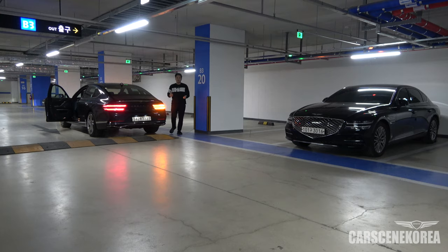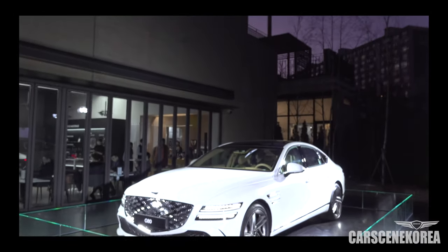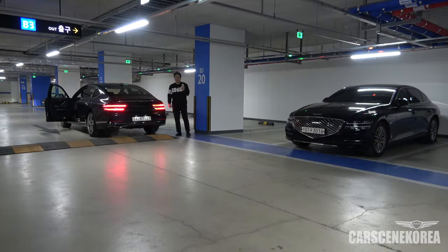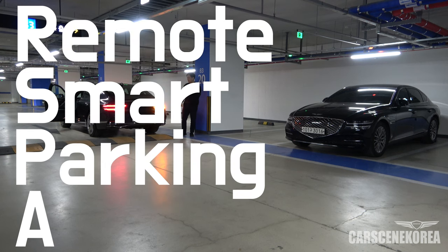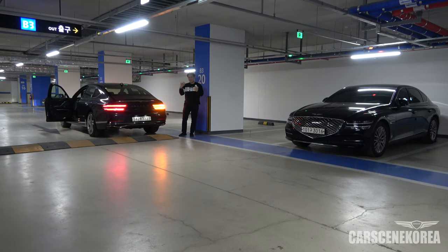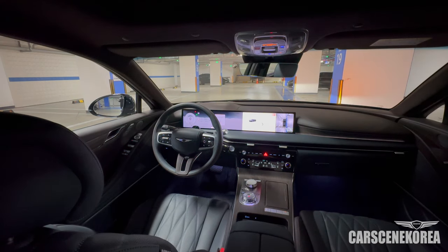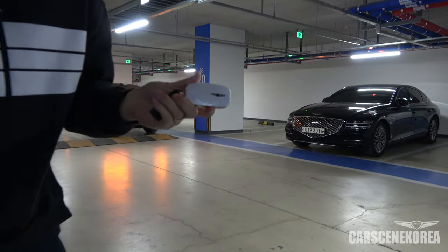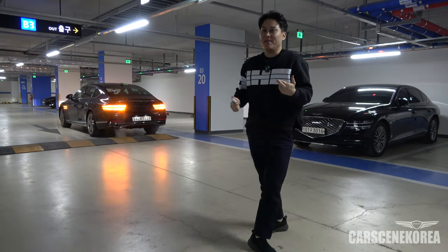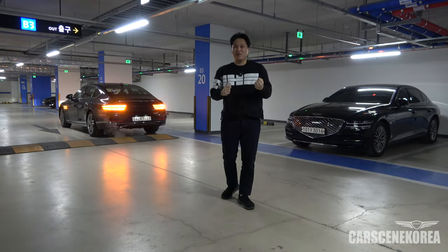I am going to remote park this Genesis G80 facelift using the remote controller key fob only, using the feature called RSPA — which stands for Remote Smart Parking Assist. Blindfolded — not technically, but I'm not going to look at the car. That camera will be shooting the interior and the steering wheel. I will be using this remote controller, the key fob only. I really hope that I do not end up submitting this to my insurance company.